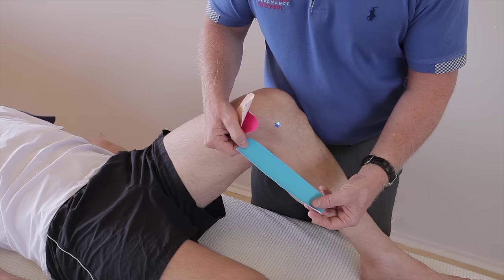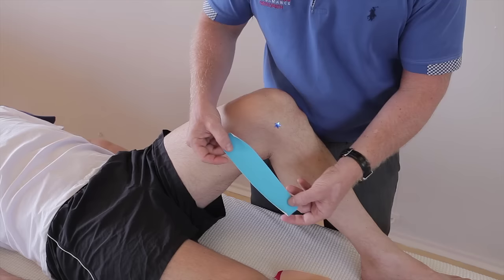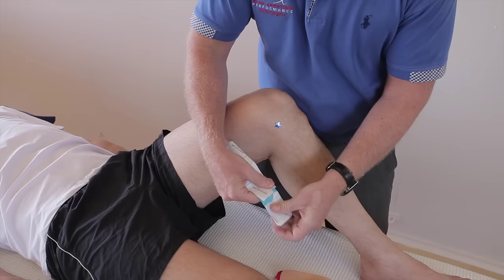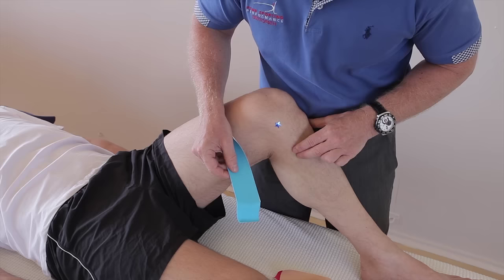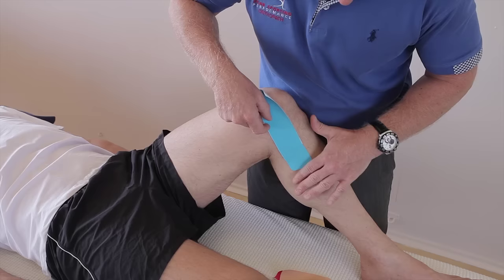So this is the first application. Turn it over and break the first square. Notice that the knee is in flexion, so we put part of that ligament into a lengthened position. Where the ligament originates from is the pes anserinus, which is medically known as the goose foot. Apply the tape around that area and lock down the first square with no stretch.